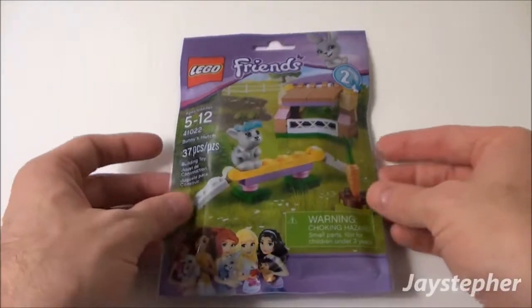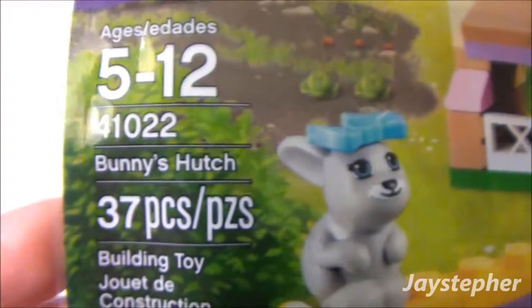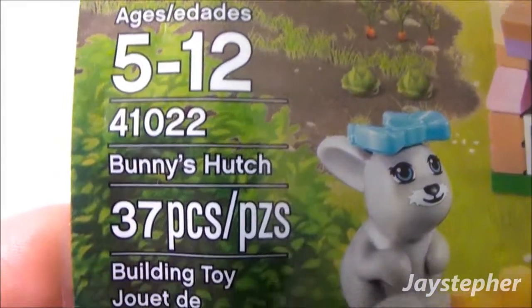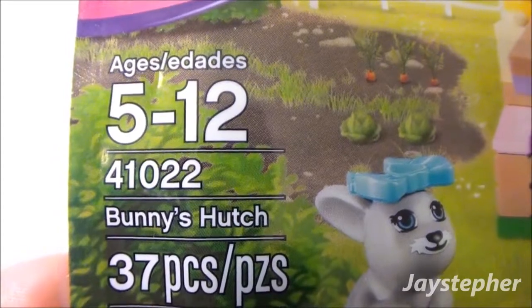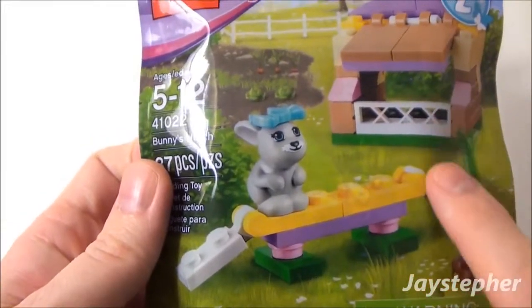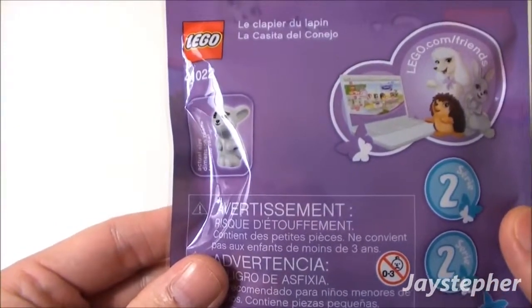J-Stiffer here with Lego Friends Series 2, Bunny's Hutch, set number 41022. It contains 37 pieces and is recommended for ages 5 through 12. This is from the Lego Friends Series, and we have to make the hutch for the bunny. This is Series 2.